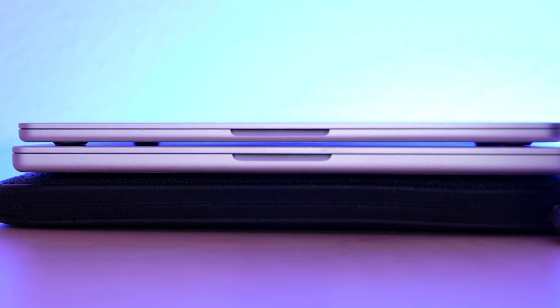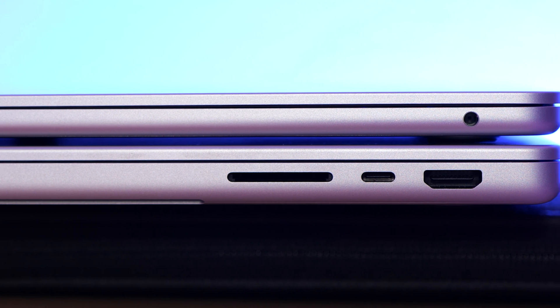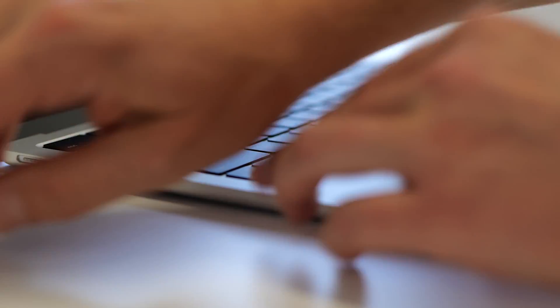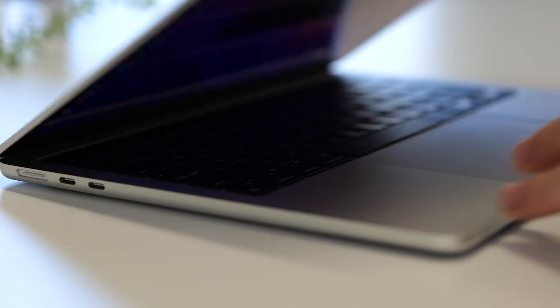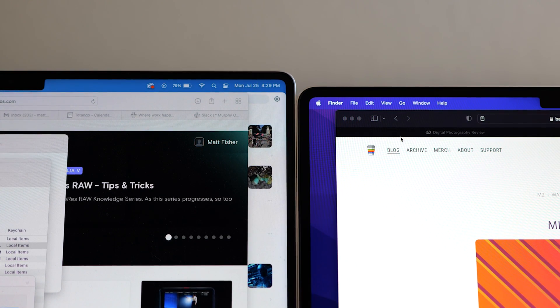In the MacBook Pro, they give you an SD card reader, an HDMI port, and three USB-C ports, so you can easily plug straight into your monitor. You at least get the MagSafe charger on the M2 Air now, and there's a new Liquid Retina display — it is very nice, just like the MacBook Pros. Footage looks really amazing on this.